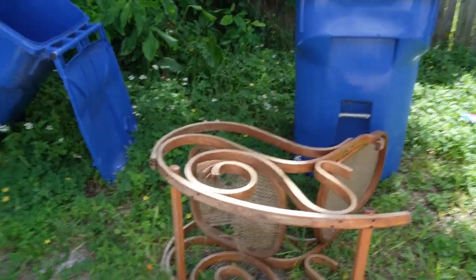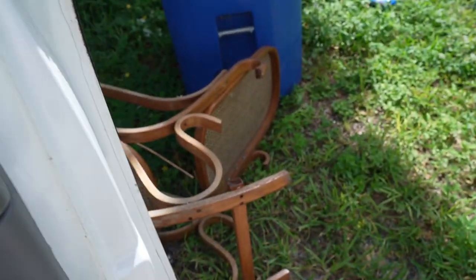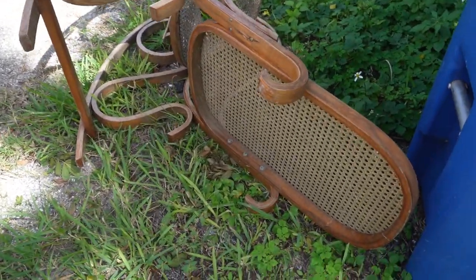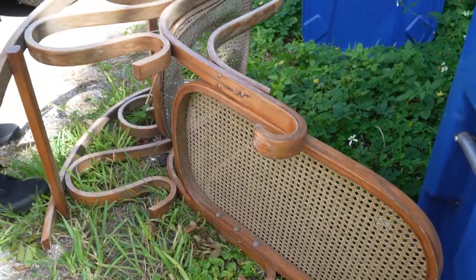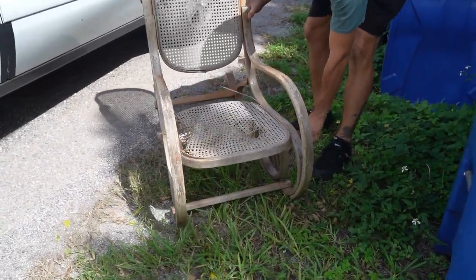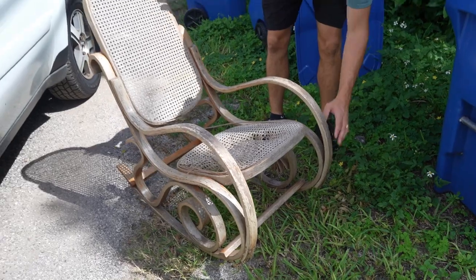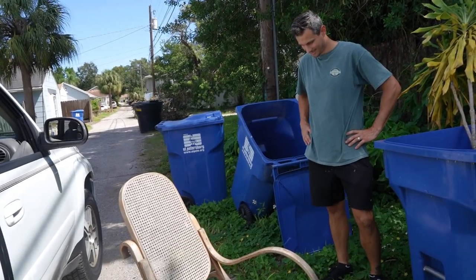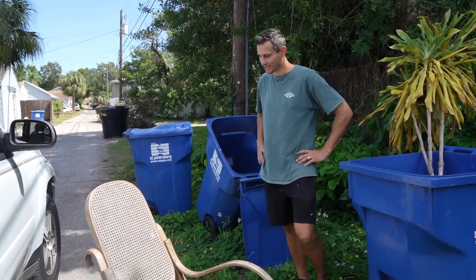Let's see. Let me get out of this car. Oh my gosh, I see it. Look at this. It's a little rough, but it's definitely a rocker. Are we getting it? Yeah, for sure.